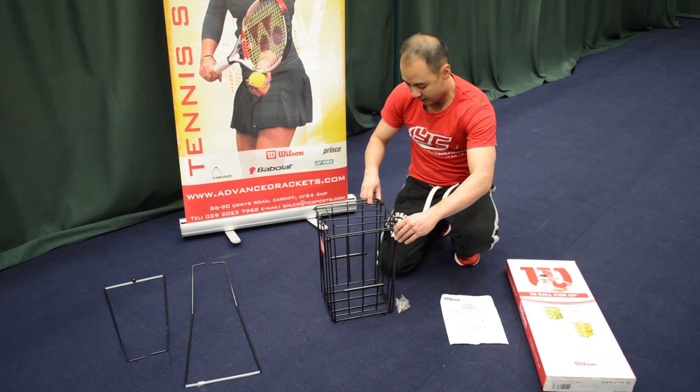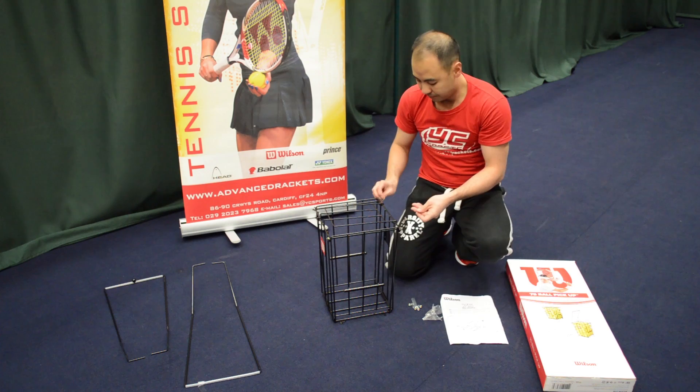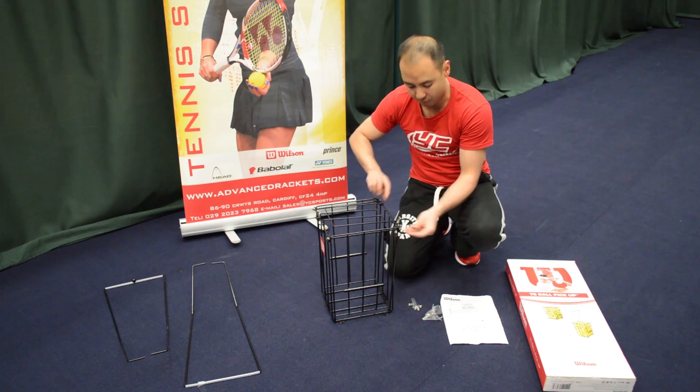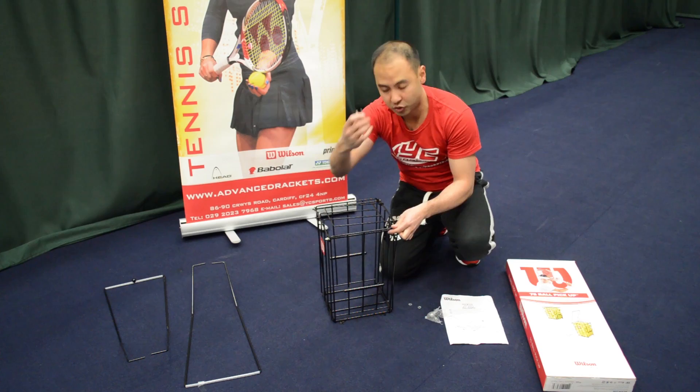Push it through. I'll then grab the washers and screw the nuts in place to fix the ball basket together. I can use the spanner to tighten it.